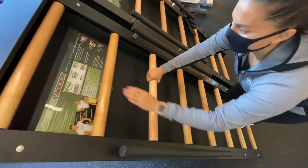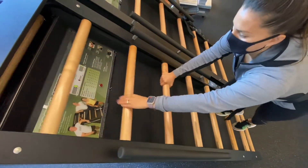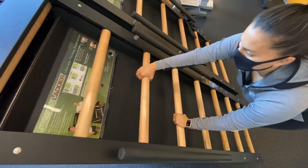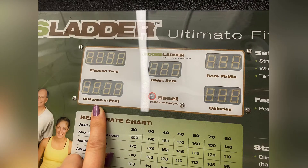The Jacob's Ladder is a high intensity and low impact workout that will give you some serious cardio. But before you start this workout, you will need to know where the readout is for the elapsed time and the distance in feet.